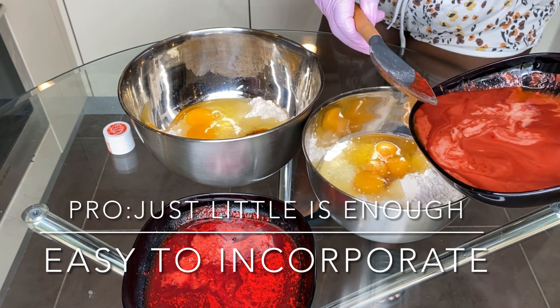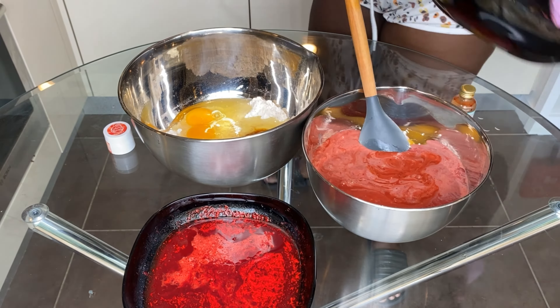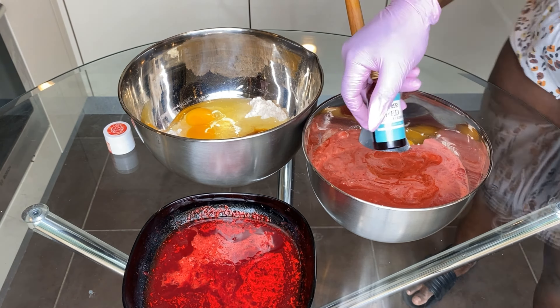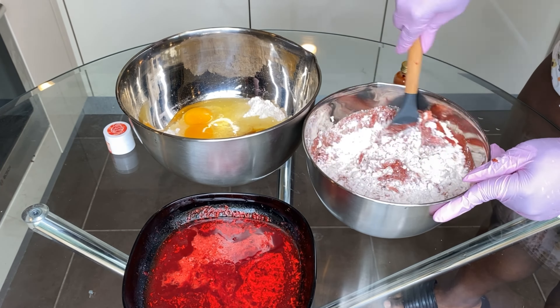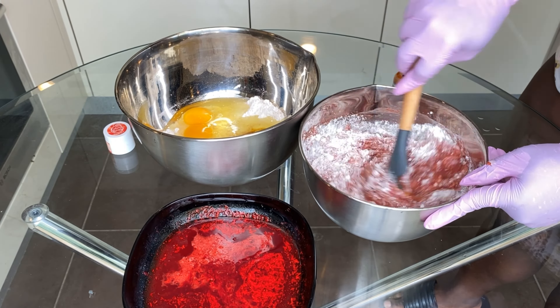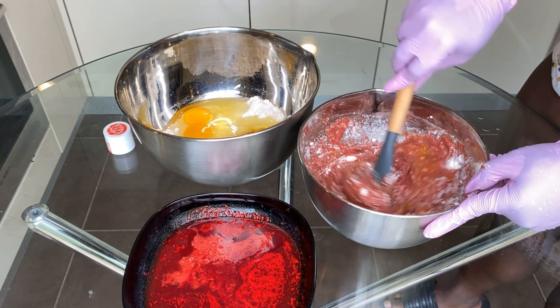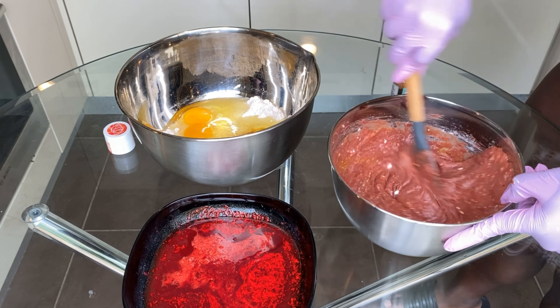Let's examine the pros of using powder food coloring — not just this one, I've used about three different ones. The first pro is that it's very easy to incorporate and mix in. The second is that it's quite cheap and very pigmented, so I really loved it.